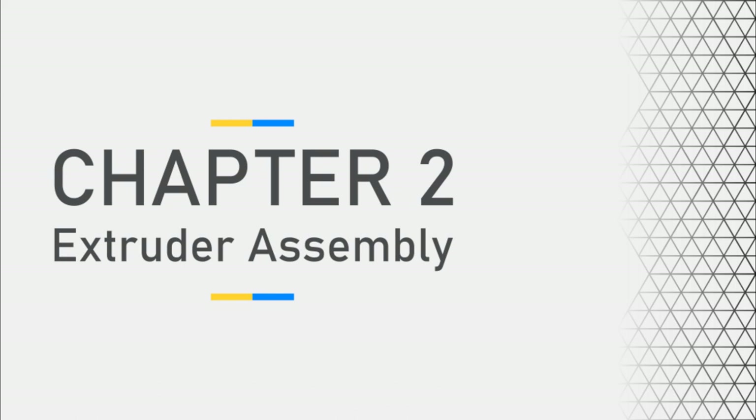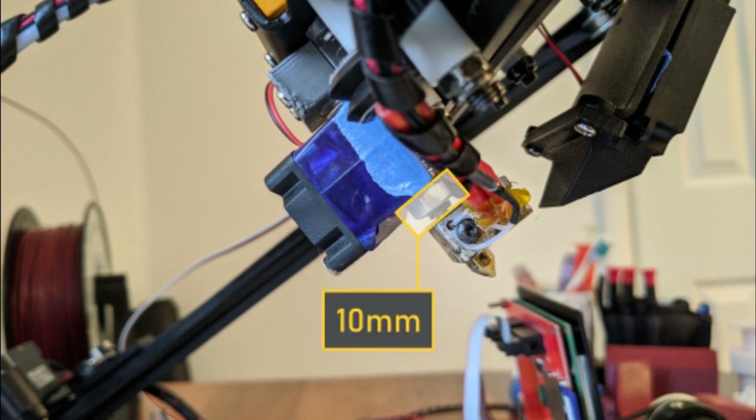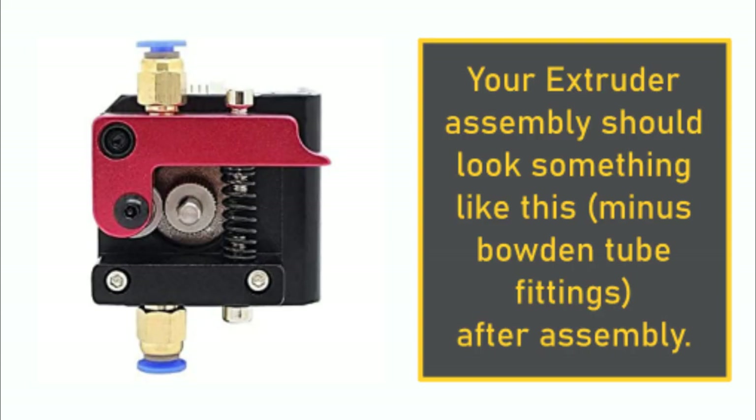Next, we'll move on to the extruder assembly. In the video we shot, the hotend and extruder assembly were already put together, but that won't be the case with your kit. The hotend will need the M7 choke nut added, and the nozzle changed out from the standard E3D style nozzle into a Mark 8 nozzle. This allows us to have the right clearance to be able to 3D print onto the conveyor belt while still using the majority of a standard hotend. The approximate distance between the heat block and the heat sink is about 10mm. Once all put together, your extruder assembly should look something like this.